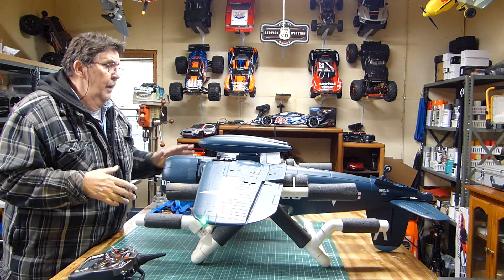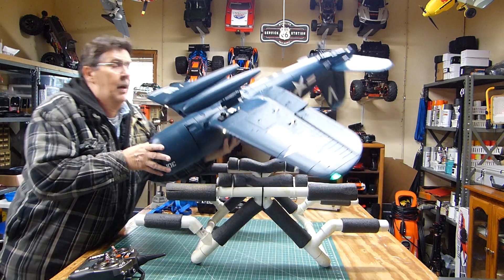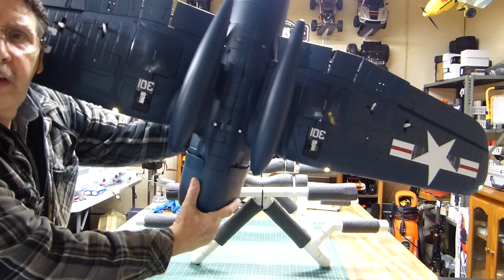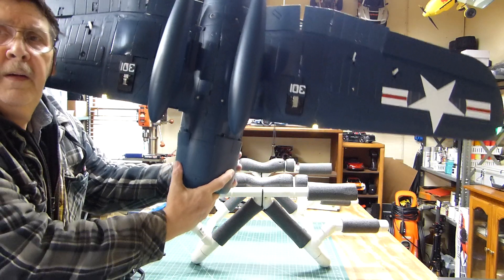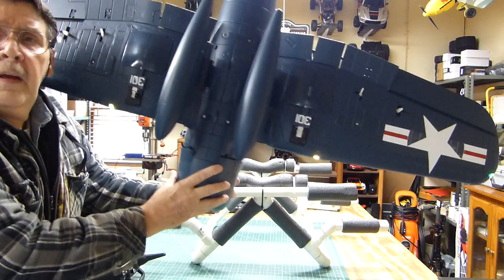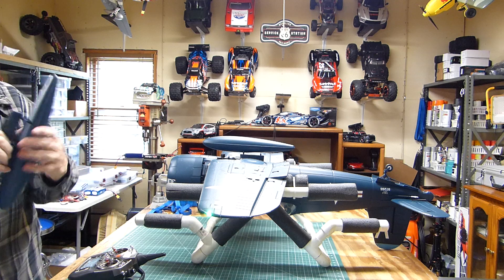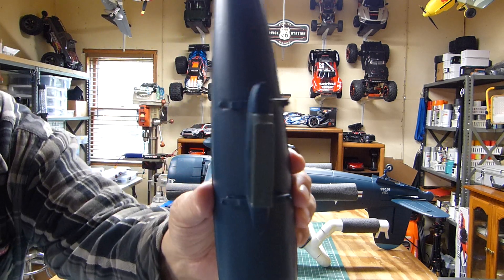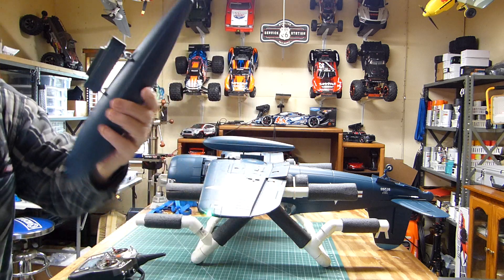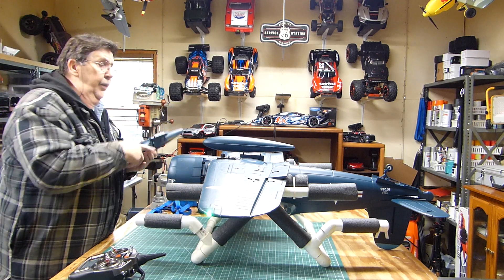Now, two things wrong with this. One is the bombs on them — I don't know if you can see them here, but they are definitely crooked. This one right here is crooked, and I'll take it off and show you the mount. You see that? That's way off — it's got about three or four degrees off. You pay four hundred dollars for something like this, it shouldn't be like this.